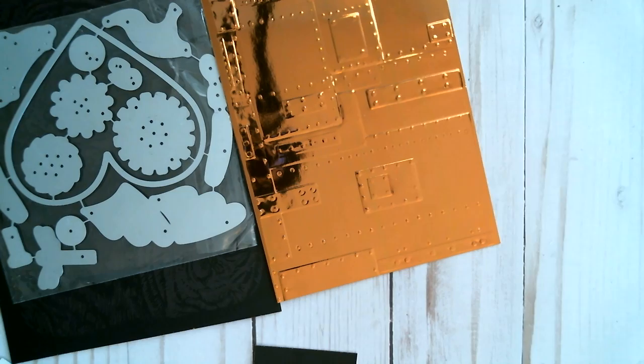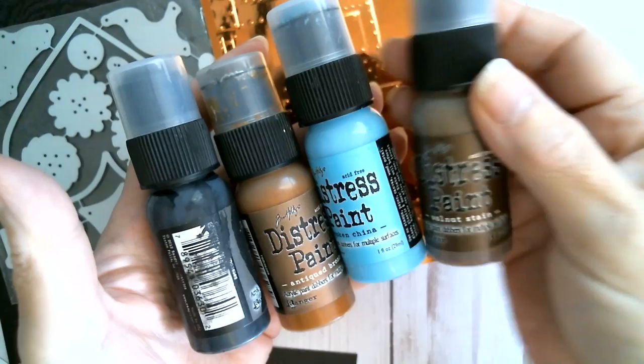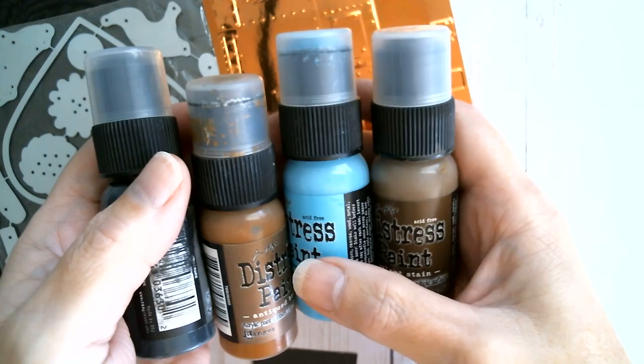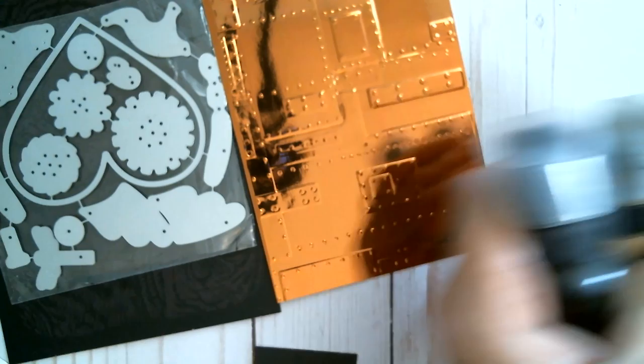This is going to be the background, and I'll show you what I'm going to use. I'm going to use distress paint in black, antique bronze, broken china, and walnut stain. I never have any luck with the dauber top so I just shake it up and tip a bit out — that's how I use my distress paint. I like it because it's chalky and not very glossy when it dries, and it dries quite quickly.